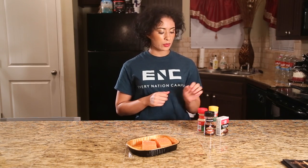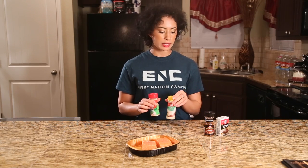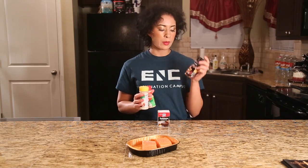And once we do that, we're going to move on to the lettuce. I have my seasonings — what I like to use is a little bit of garlic powder, some onion powder, some black pepper, and also some barbecue seasoning.